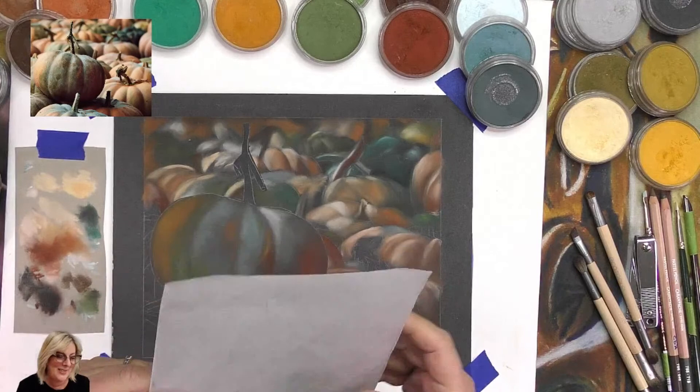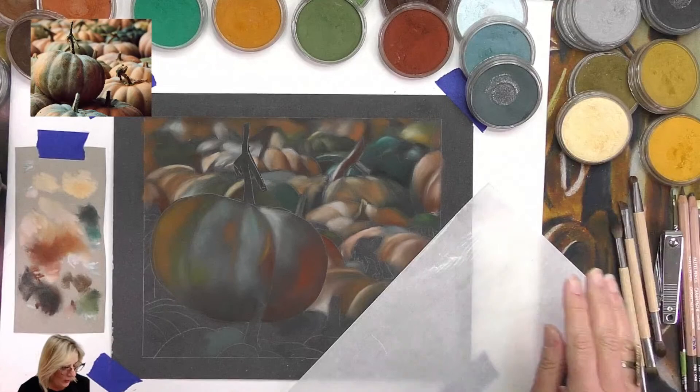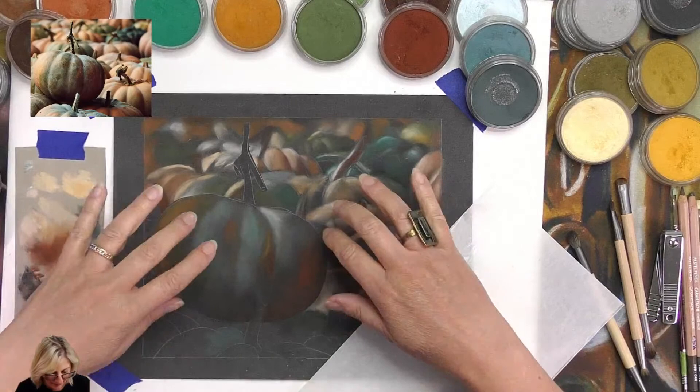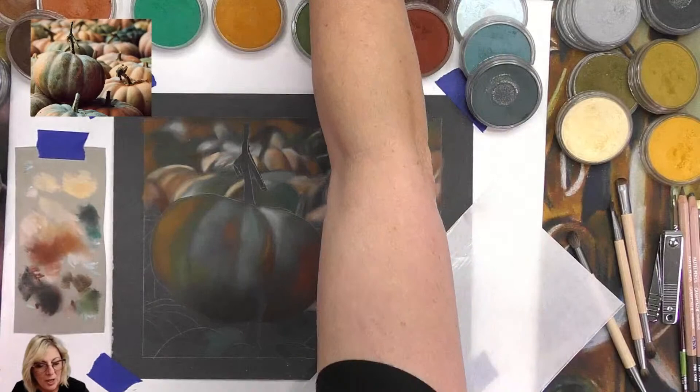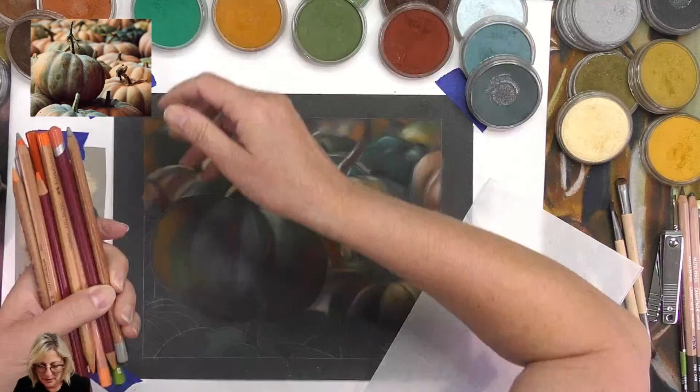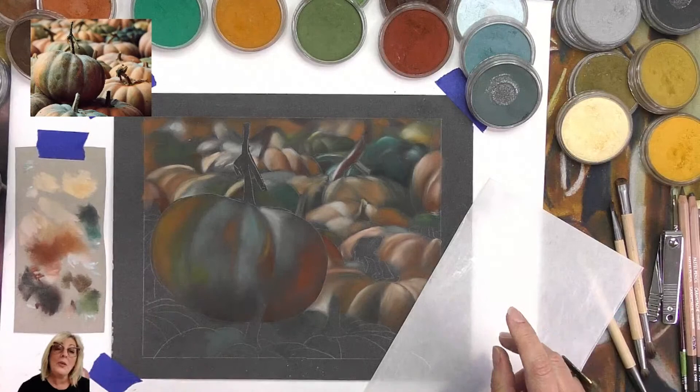I've got the pumpkin in the top left-hand corner and I'm going to be tackling this area. As soon as I do that I'm going to start with pastel pencils. I've got a whole heap of them here - it's interesting the colors. I probably won't need all that much but I've just got a group of them.